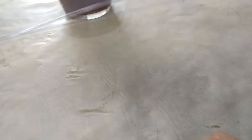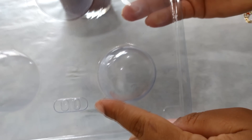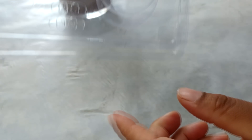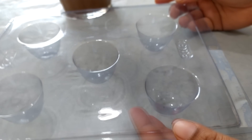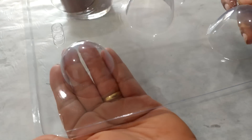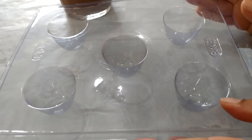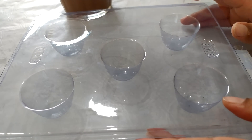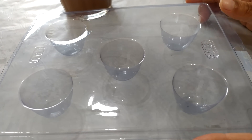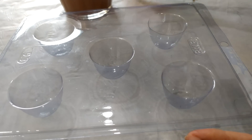Aqui na minha mesa eu tenho essa forma de acetato da BWB e o número dela é o número 90, pra quem tem interesse em saber a numeração da forma. É tortinha bem grande — eu achei ela bem grandona mesmo. Vamos banhar a forminha agora. Forminha simples, eu paguei por volta de 99 centavos, um real nessas forminhas. Pra quem tá querendo dica de fim de ano pra tá vendendo bombom.